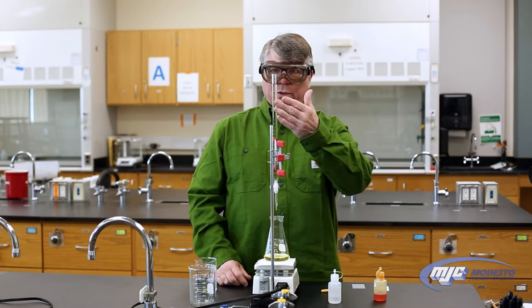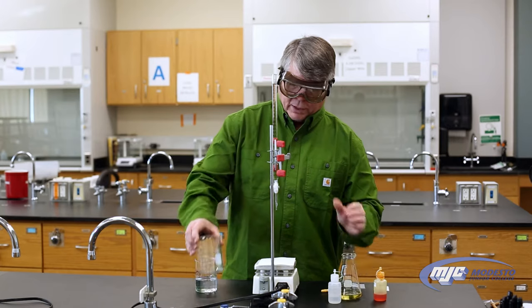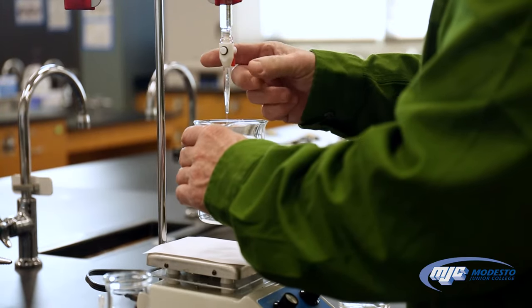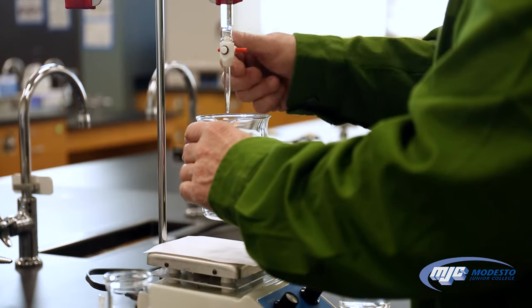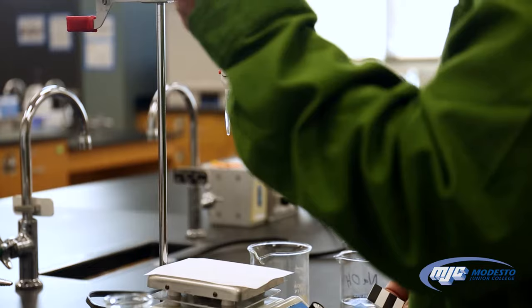When I have the sodium hydroxide in the burette, the first thing I want to do is make sure I get the air bubbles out of the tip. So I'm going to open the stopcock and give it a little flick — there we go. I'm going to check the level up here and make sure it's somewhere below the zero mark. It is, and I have all the air bubbles out of the tip.